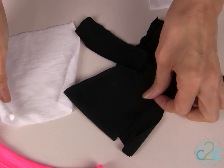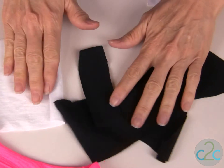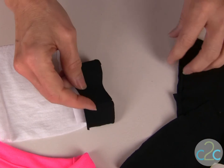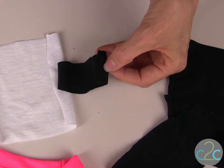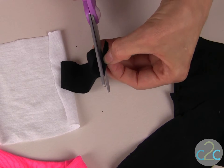For this technique you can use your t-shirt scraps because we're going to cut these into pieces. Pick the colors that you want to use and for the flower design it's very easy to take a strip of your t-shirt fabric, fold it in half, take your scissors and cut your petals.